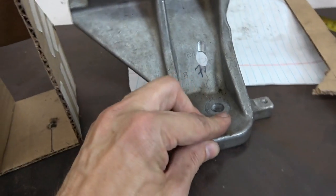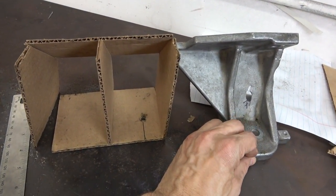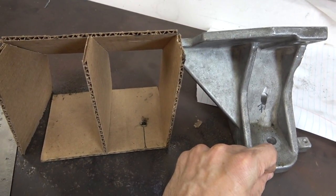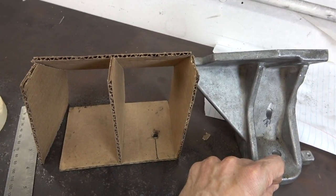If you look at the angle of this compared to the factory mount, it should be the same angle and at about the same place, but you can see that the hole attached to the rubber part — the lower part of the mount — is about almost two inches inwards towards the block. So that's what we've got. I'm going to start cutting some metal now. Let's see how it goes.